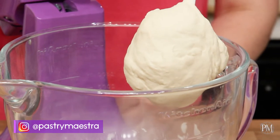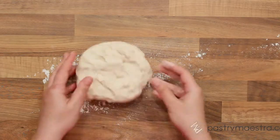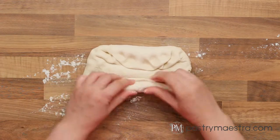I'm gonna cover the dough and let it ferment until it doubles in size. My dough has nicely fermented and the next thing I'm gonna do is punch it down and shape it into a long, thin cylinder.